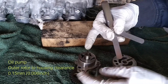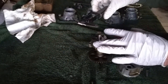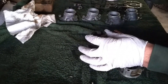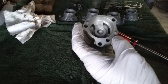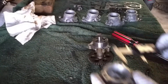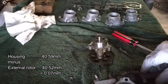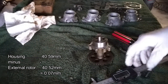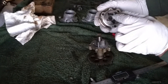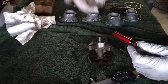The second measurement is the outer rotor against the housing. The only way to measure this is to measure the external rotor diameter — which is 40.52mm — and then measure the housing inside diameter — which is 40.59mm. You subtract the rotor size from the housing size to get the gap. That's the only reliable way, because you can't fit a feeler gauge in that curved gap — it will bend and give wrong readings. As long as the calculated gap is within spec, you're good to go.